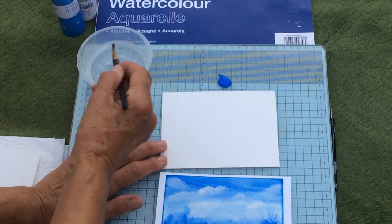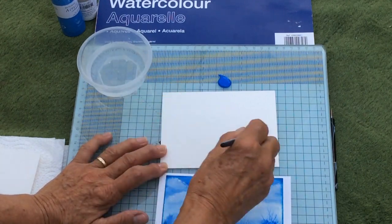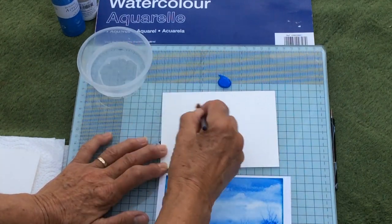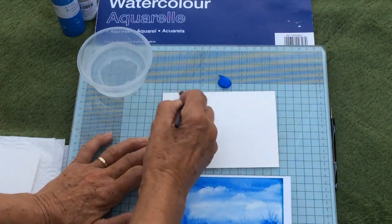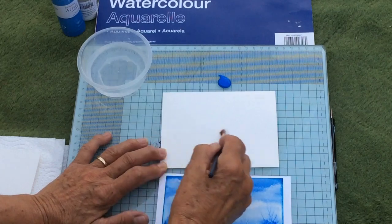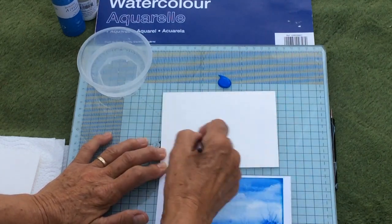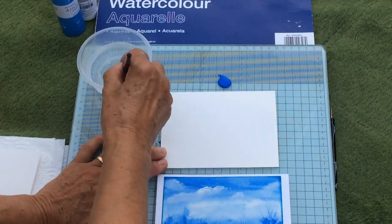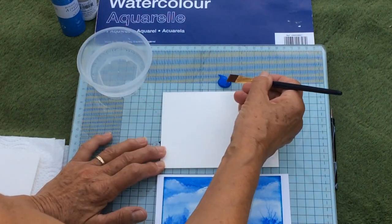I've got water, and on the top two-thirds of the paper I'm going to soak it absolutely with water. This 300gsm is thick so you haven't got to worry about cockling — they call it buckling too. The top third is wet and this part here is dry.